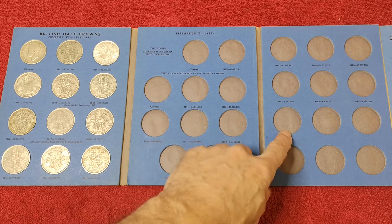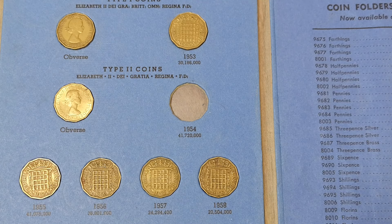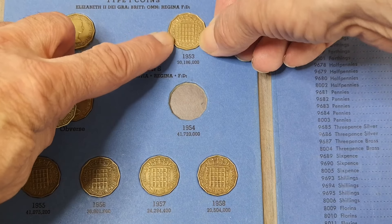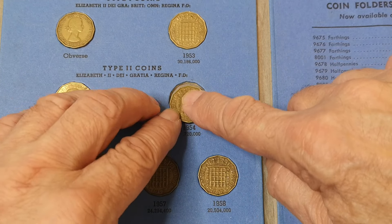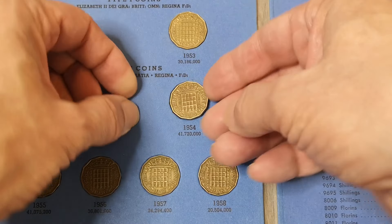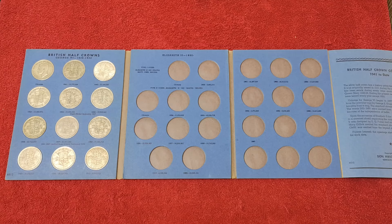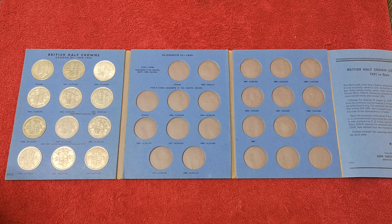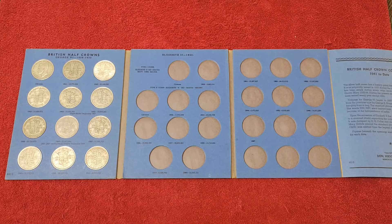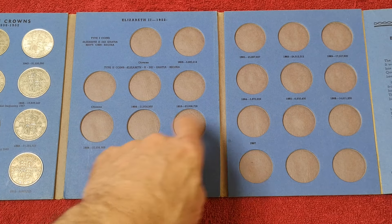I suppose I'm going to try it on these two sheets now. There are some Whitman folders that have the opposite problem — you can't get them in, they're so tight. The threepence is notorious for that — this 1954 hole is just too small, it won't go in whatever you do. I don't know how you resolve that — anybody got any ideas? Please subscribe to the channel and click that like button. If you have the same problem and your coins fall out of the Whitman albums and you do try this method, let me know how you get on. Thanks for watching and I'll see you in the next video. And now I'm going to try these two sheets.